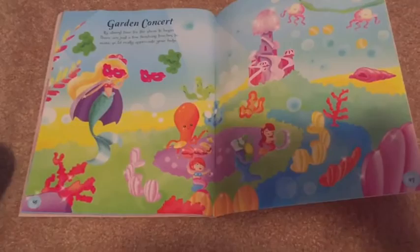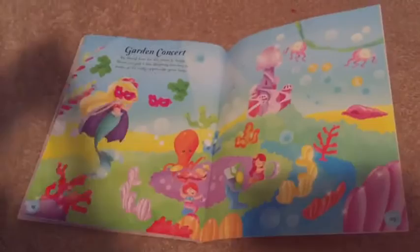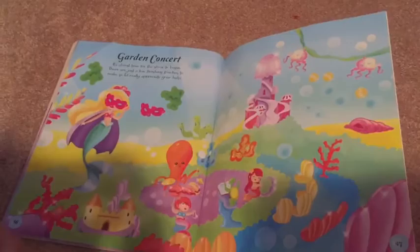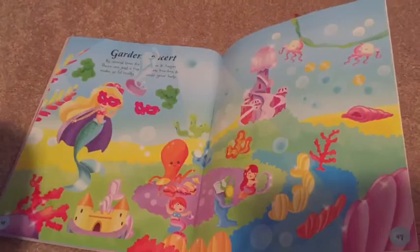Garden concert! It's almost time for the show to begin — there are just a few finishing touches to make, so I'd really appreciate your help. You already got started, didn't you? Can you put bubbles on there? And decorations? Can you put the sand castle on there? You gave her a mask, didn't you? Look, it's a statue! Let's put it right here. Here's another statue — there are a lot of bubbles right there, you can put it on top of the bubbles.